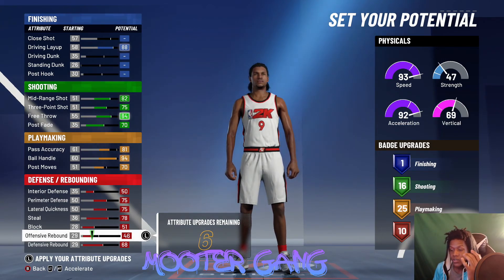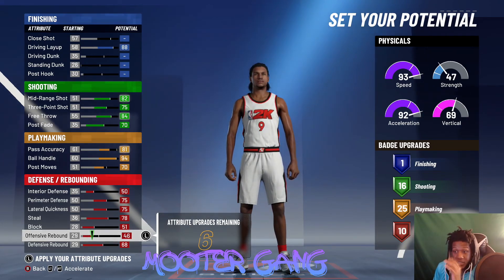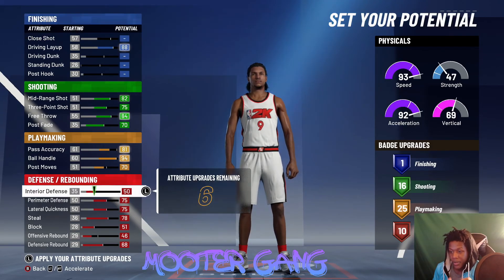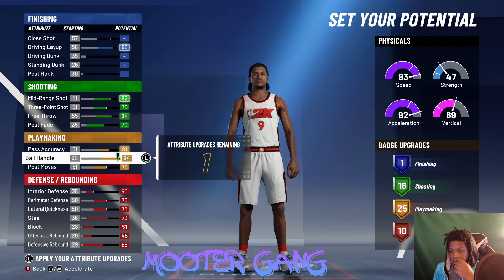So that was the two versions of this build: the balance one which had the driving dunk, and then this one which had max defense. With the last attributes you can put them anywhere — back on the rebound, on the post move, wherever you want.